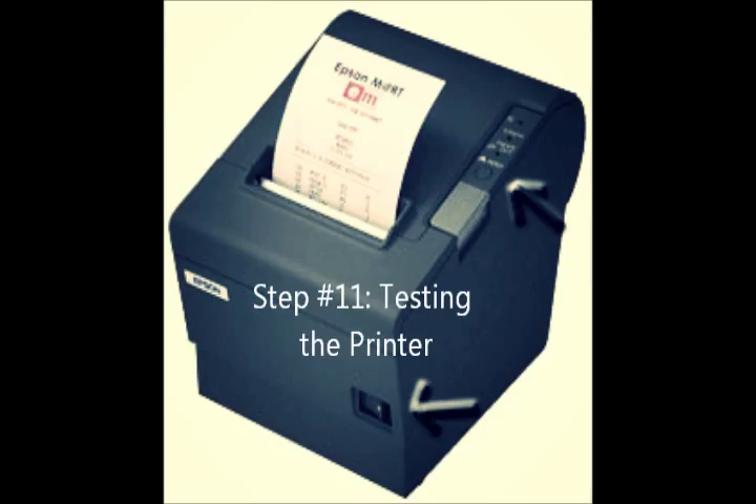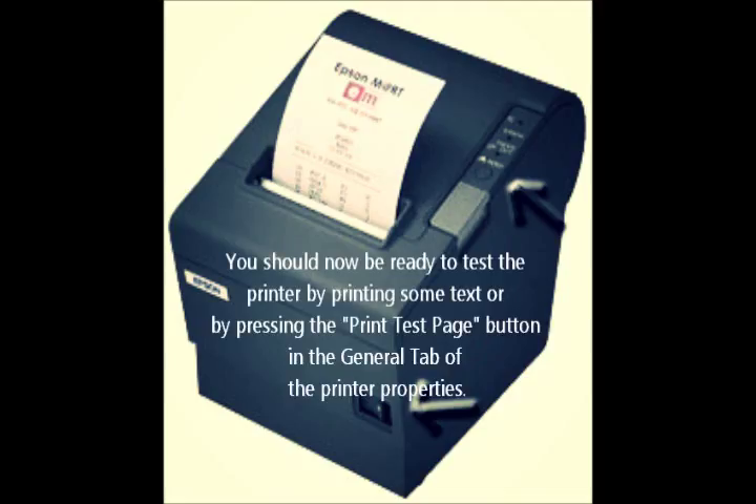Step number eleven: testing the printer. You should now be ready to test the printer by printing some tests or by pressing the Print Test Page button in the General tab of the printer properties.